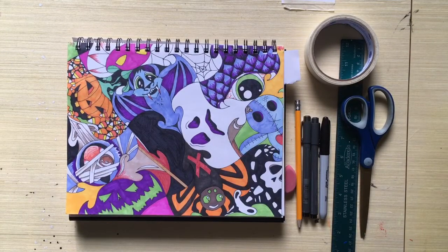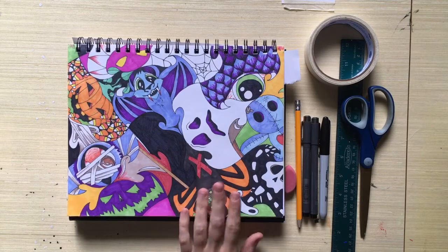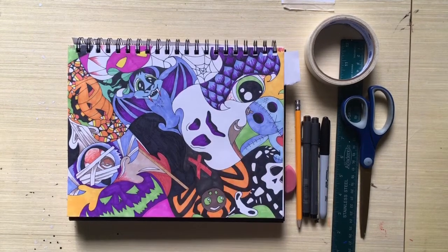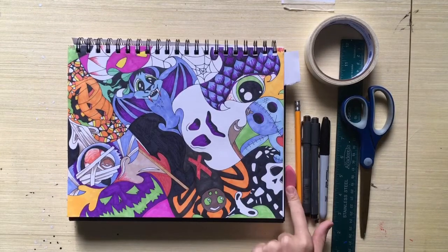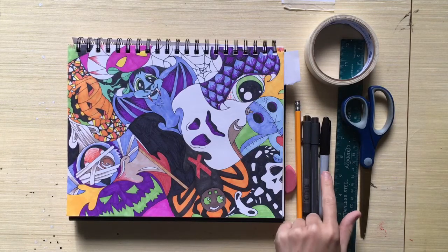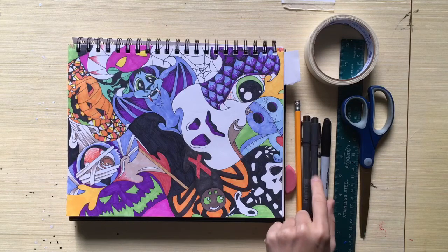The cubism option doesn't have to be about Halloween — I'm just excited about Halloween and wanted to get some of that out. So first you have to decide which one you want to do. I would say the cubism one is probably easier, but the tessellation one is definitely more creative and more fun.